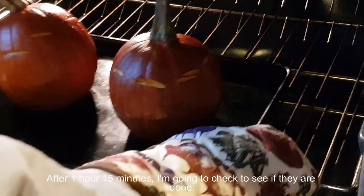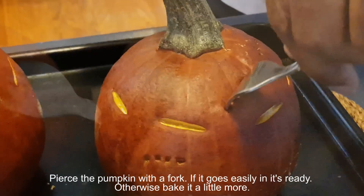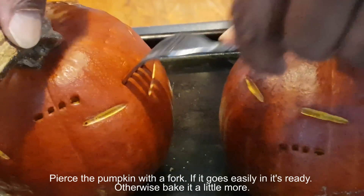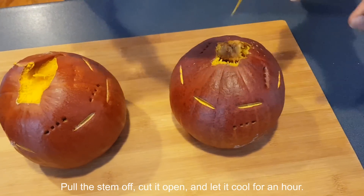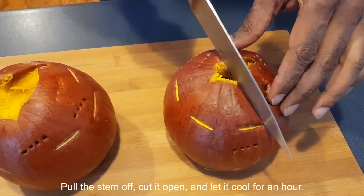After 1 hour 15 minutes, check to see if they are done. Test with a fork — if it goes in easily, it's ready; otherwise bake a little more. Pull the stem off, cut it open, and let it cool for an hour.